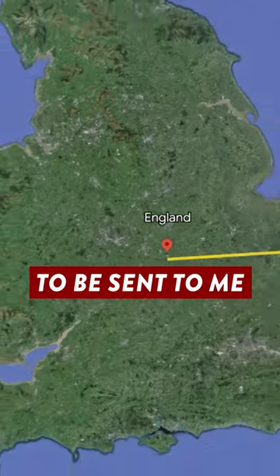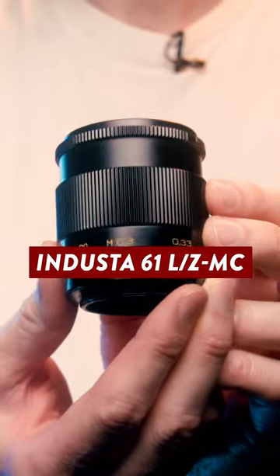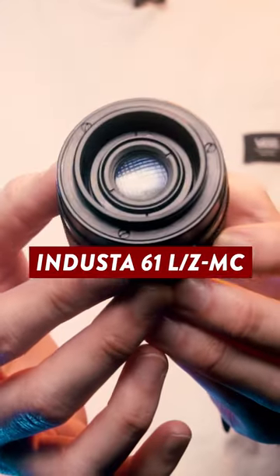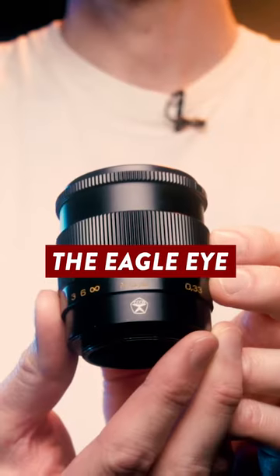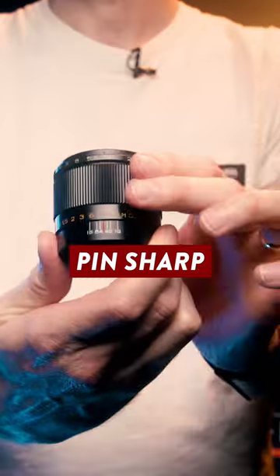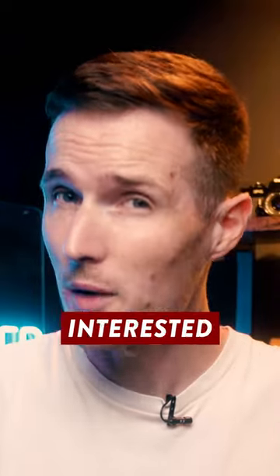I paid for this Soviet-era lens to be sent to me all the way from Ukraine for one rather unique reason. This is the Industar 61 L/Z MC 50mm f2.8, though for short it was often referred to as the eagle eye, due to it having a reputation for being pin sharp even when shooting wide open at f2.8. But that's not the reason why I'm interested in this lens.